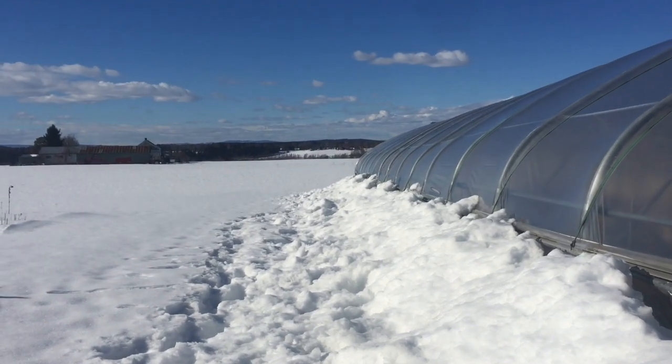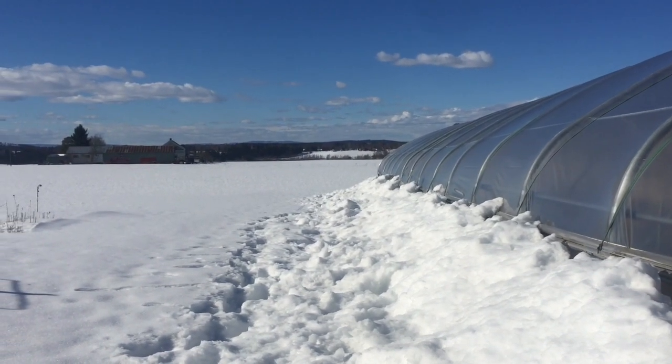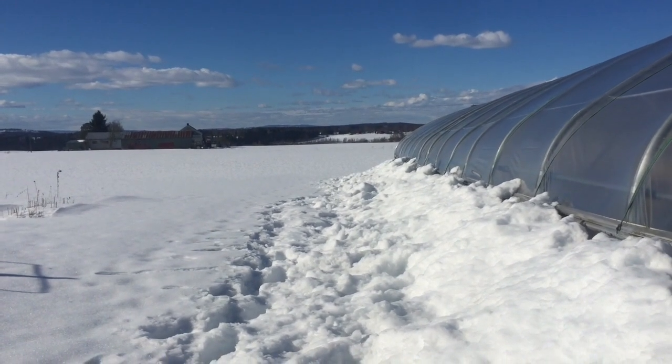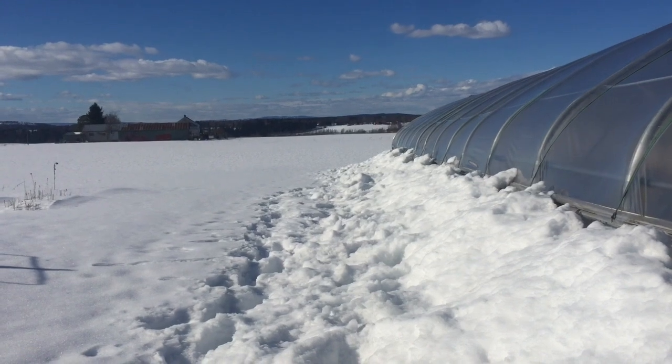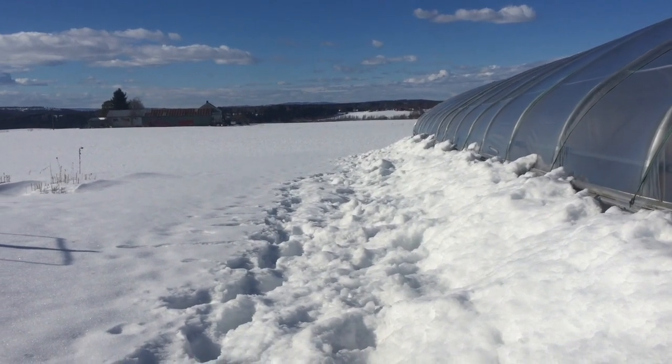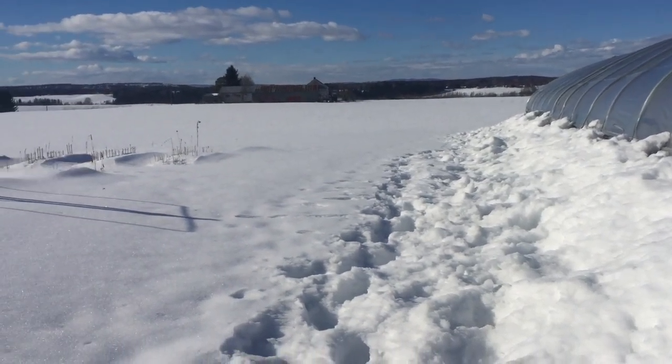So, Easter Sunday. Snow is totally encompassing the entire greenhouse — a good 120 centimeters at least all the way around. Despite a meter of snow outside, it's plus 20 degrees Celsius in the greenhouse.